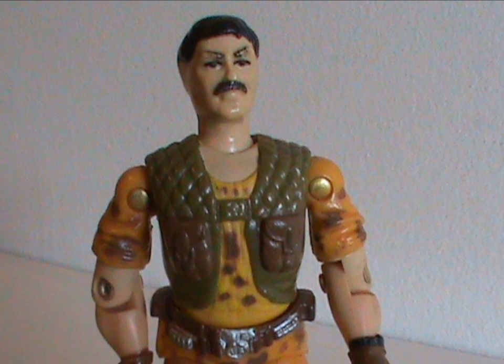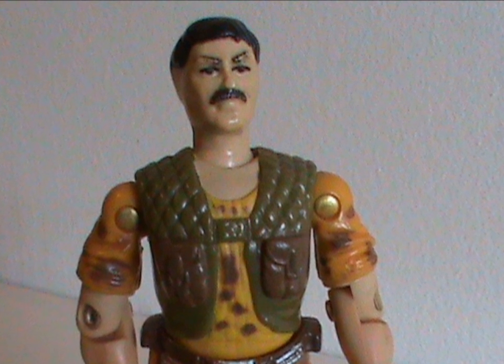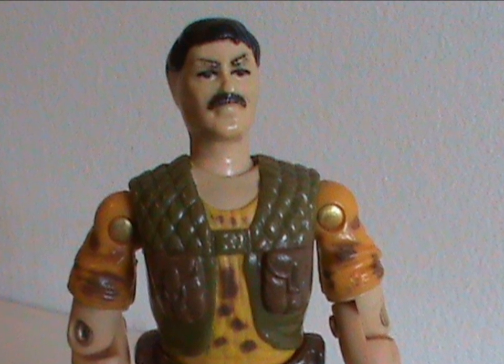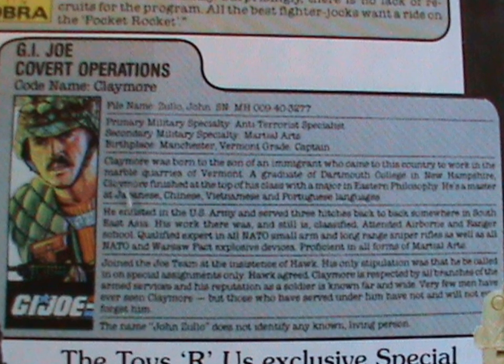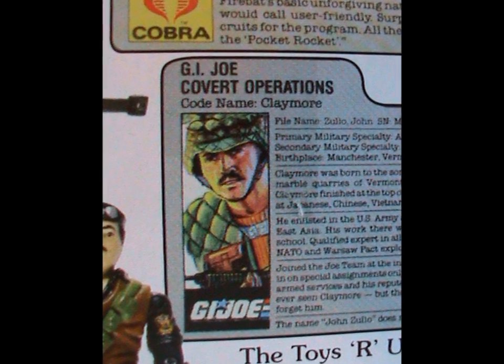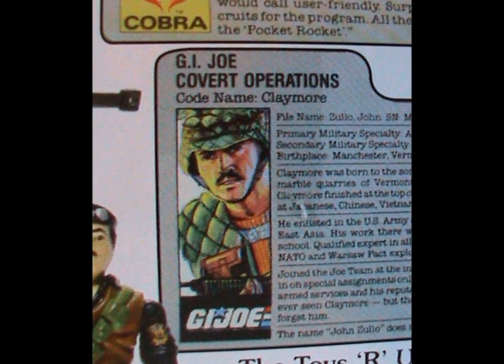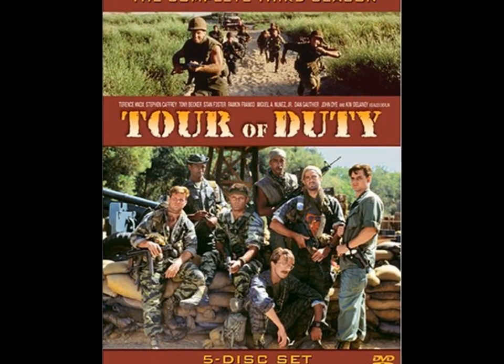That just leaves us with the file card! First of all, with a name like Claymore, you'd expect him to be an explosives expert or something, but nope. His expertise is actually in anti-terrorism and martial arts. He did three stints in Southeast Asia — yeah, that's still code for the Vietnam War, dating this guy severely.